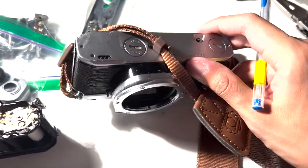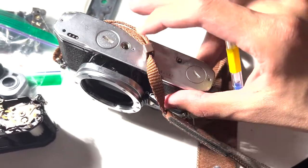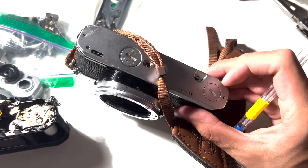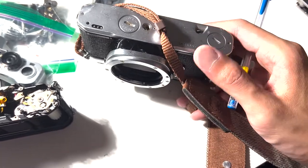On the bottom plate, you have screws in three positions — here, here, and here. With those three screws off, you can pretty easily remove the bottom plate.